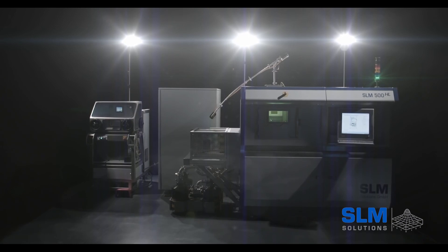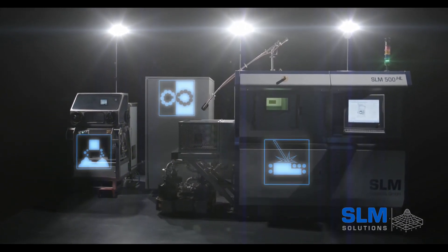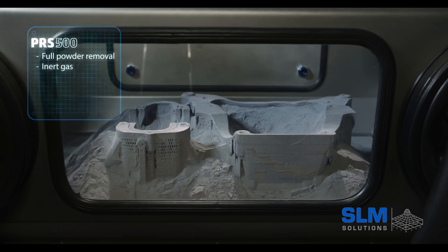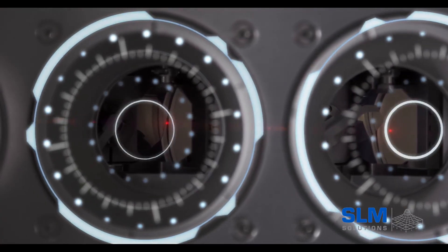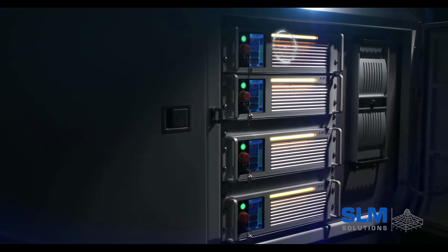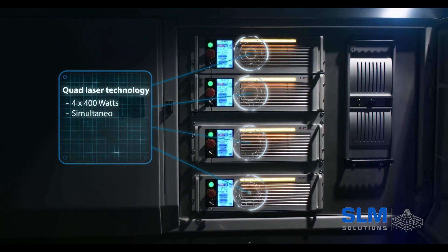We're here at SLM Solutions where I got to sit down with the guys and learn about their machines, their capabilities, and really what are the benefits around it. This machine is definitely top quality — German-made product with USA service and support. They're actually out of Orange County, California. You buy the machine, they come to your place, install it, and teach you how to use it.